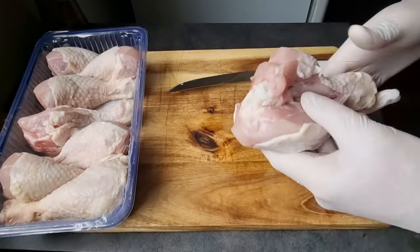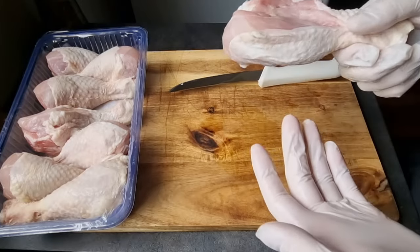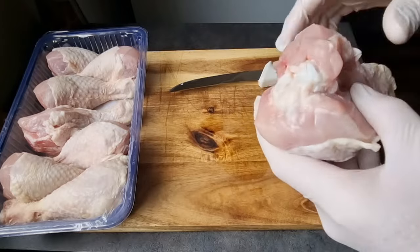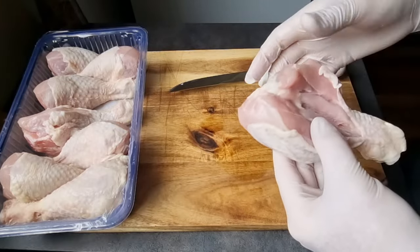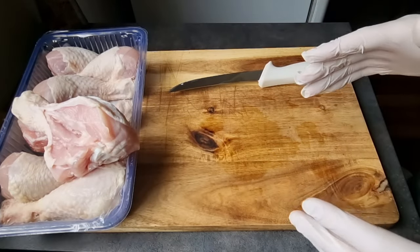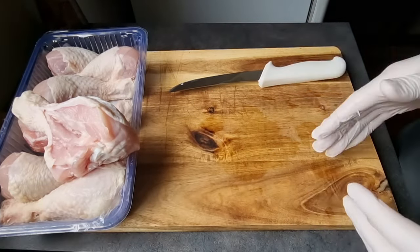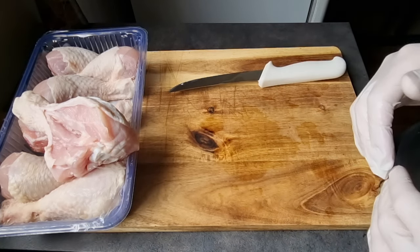Not only does it help the meat get more seasoning into it, but once they've charred up and ready to eat, these bits hang off very nicely - just real good bite-sized bits. So if you don't want to do that, it's not an essential step. But if you're going to do it, go ahead. We'll get them all butterflied up and we'll come back for the seasoning.